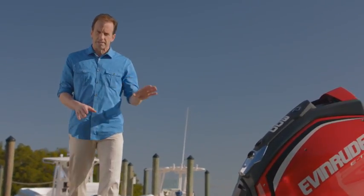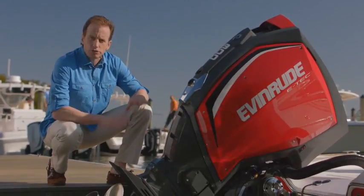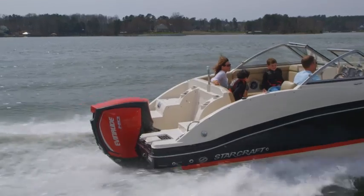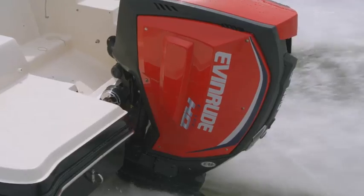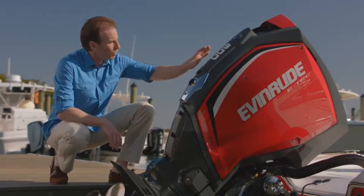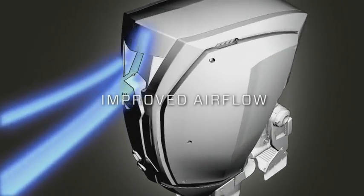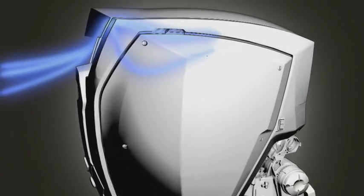The design of this new outboard is anything but commonplace. But even with its futuristic look, you don't have to choose form over functionality. Because the Evinrude E-Tec G2 isn't simply about styling. The cowling, while dramatic in appearance, is actually designed to improve intake airflow while simultaneously ventilating heat from the engine.